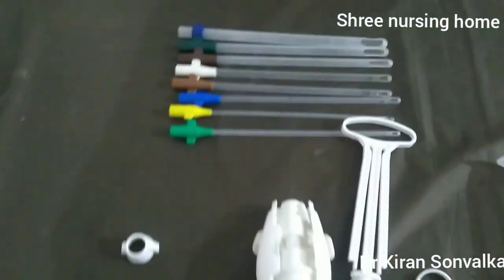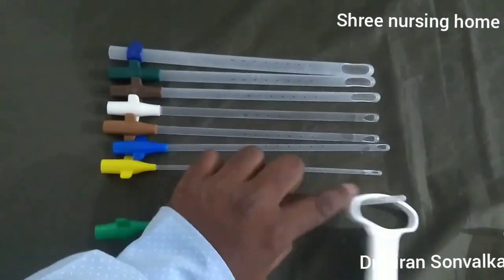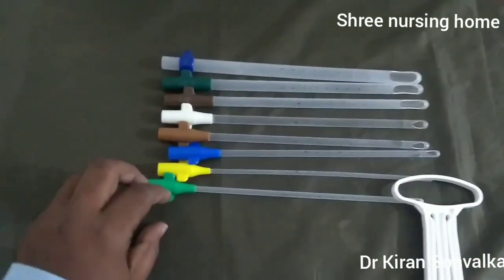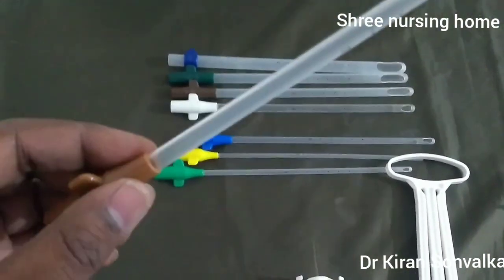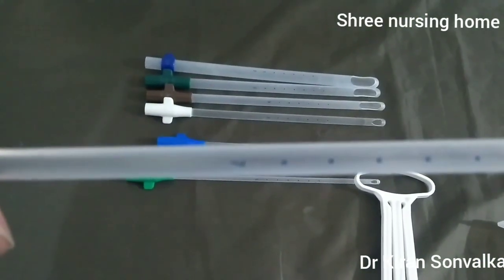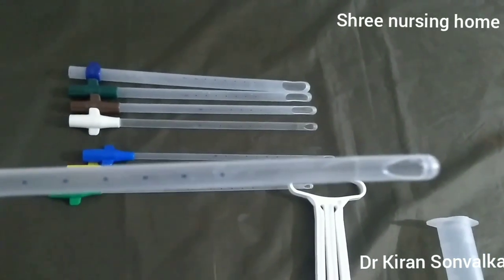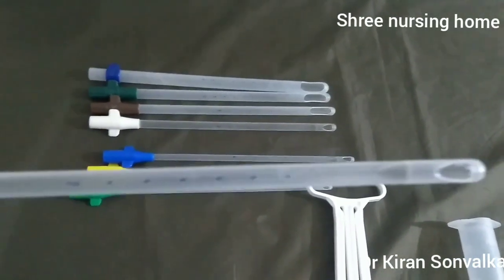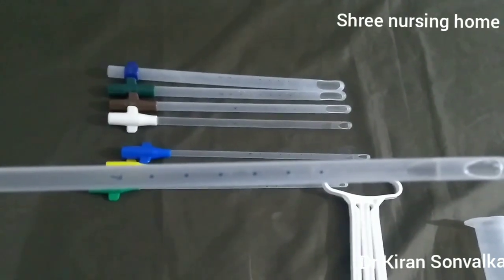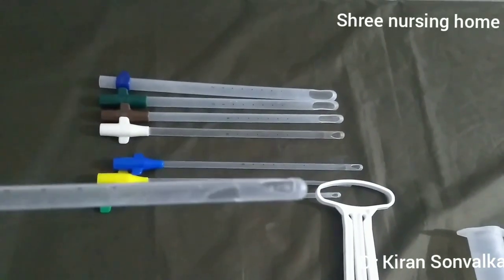These are different plastic cannulas which have different color codes, starting from number 5 to number 11. On each plastic cannula there is a number written — for example, number 7 is written on this one. There are dots: the first dot is six centimeters away from the tip, and after that, dots are one centimeter apart, so you can measure cervical length and uterine length using these cannulas. There are two apertures on the tip of the plastic cannula.